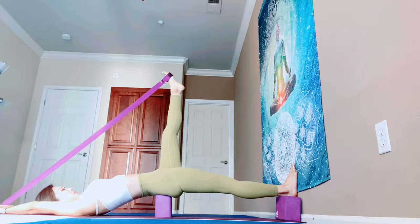Strong legs. One more time — pull your belly in, chest up, and chin down. Breathe in and out.